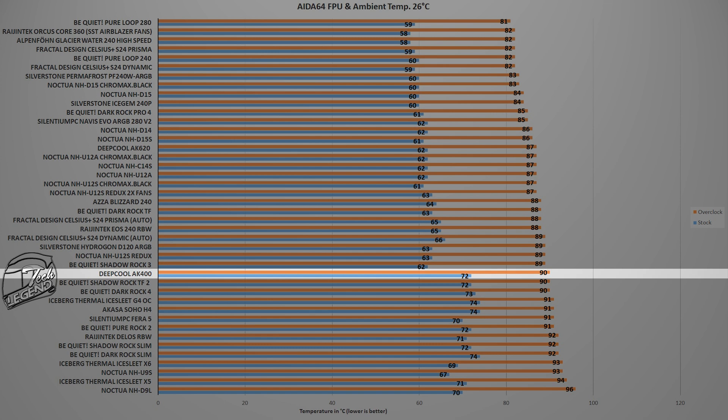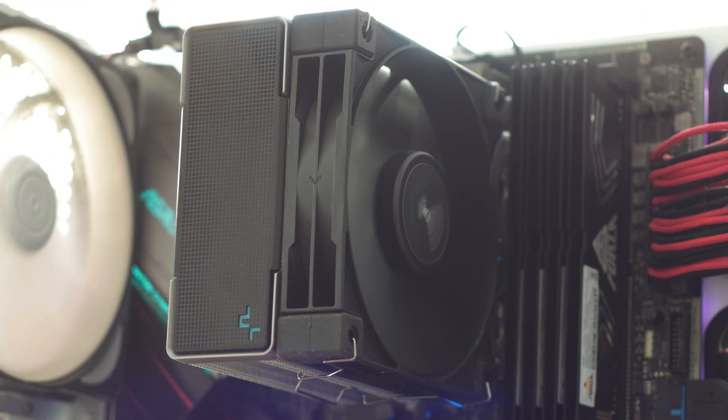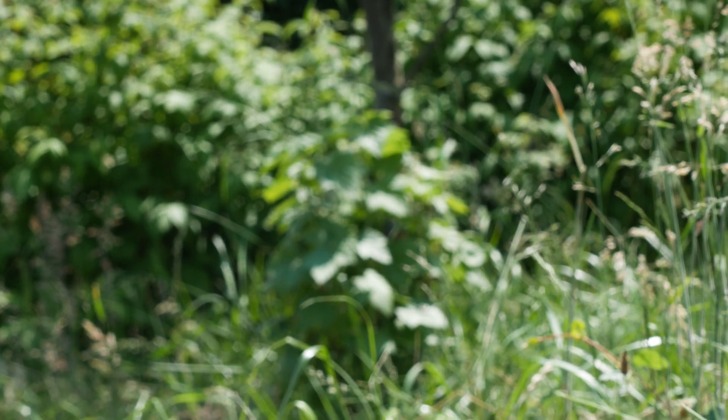This cooling performance is good, especially for a CPU cooler of this size. However, it clearly shows that overclocking your CPU with this CPU cooler is not recommended. The AK400 is an affordable CPU cooler that will handle an Intel 8-core 16-thread CPU. However, this CPU cooler is not meant to be used with high TDP CPUs and is not made to withstand CPU overclocking.